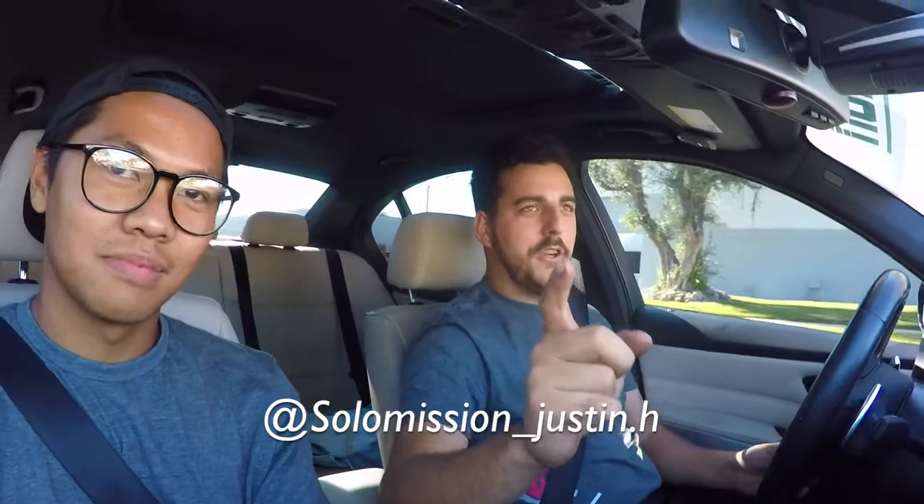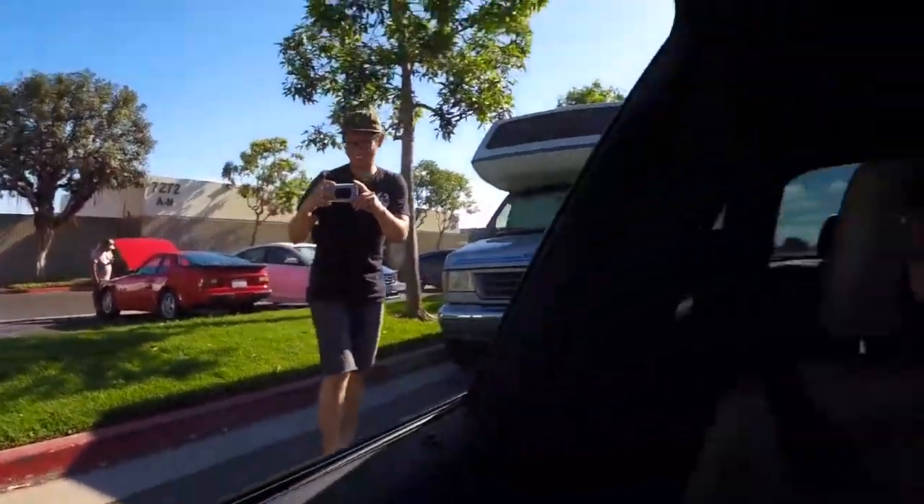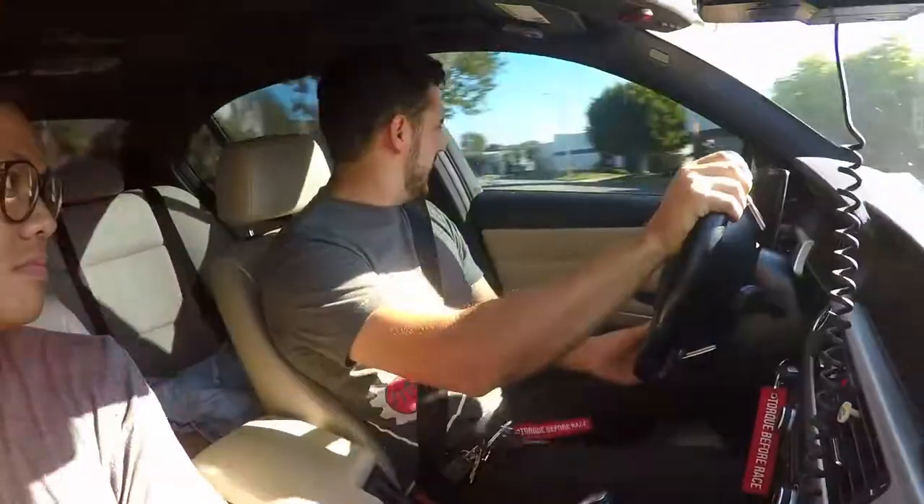Let's go ask Justin if we can get permission to do a donut or burnout in his car. If Justin lets us, you have to go follow him — subscribe to their channel, follow on Instagram. I was going to ask if we can do a donut — and he said yes! I love this guy. So I've never done a donut in a paddle-shifted car and I'm not totally sure how to do it. Let's see if we can.